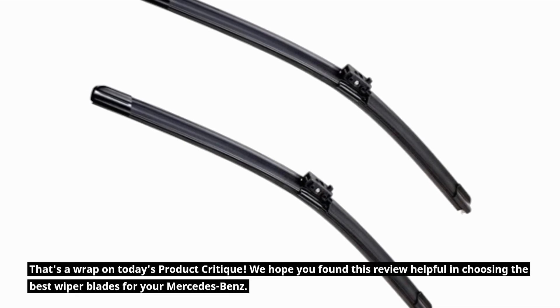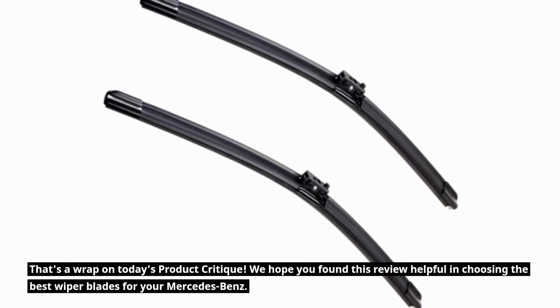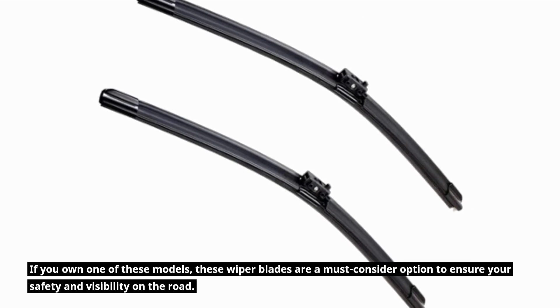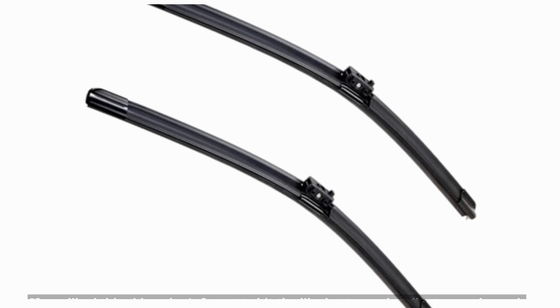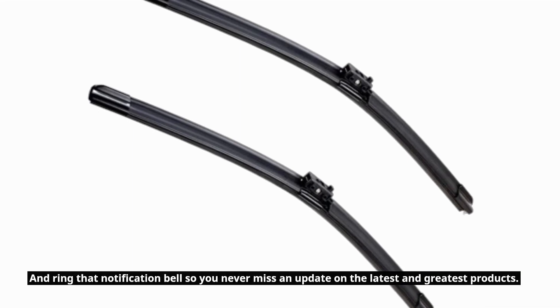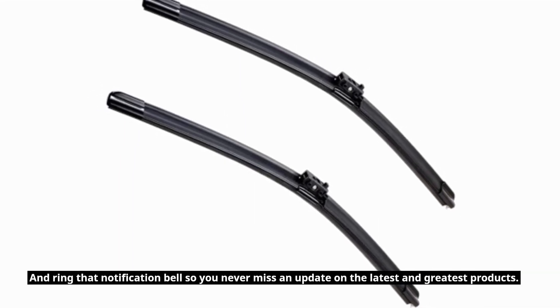That's a wrap on today's product critique. We hope you found this review helpful in choosing the best wiper blades for your Mercedes-Benz. If you own one of these models, these wiper blades are a must-consider option to ensure your safety and visibility on the road. If you liked this video, don't forget to hit the like button, subscribe to our channel, and ring that notification bell so you never miss an update.